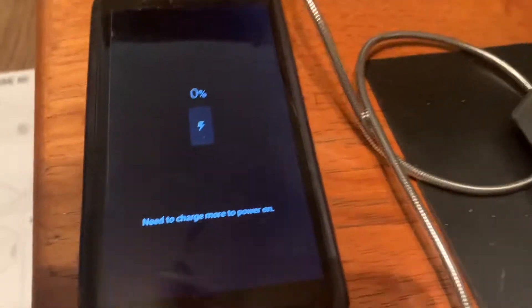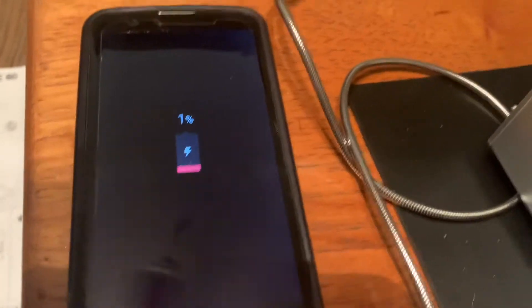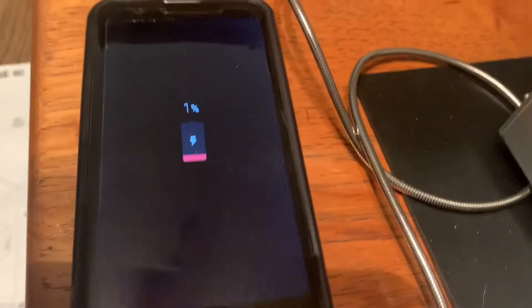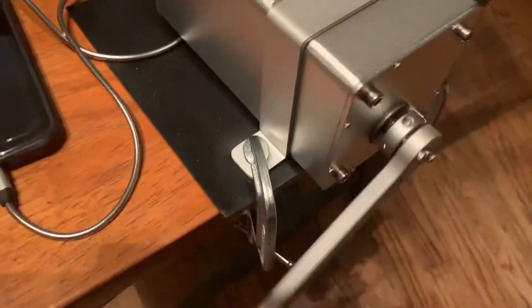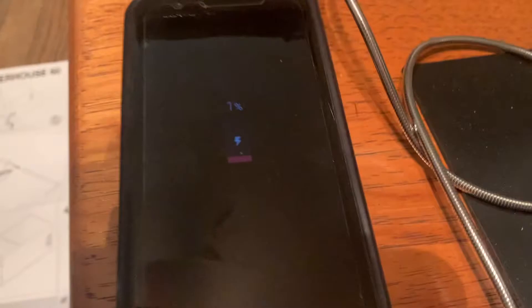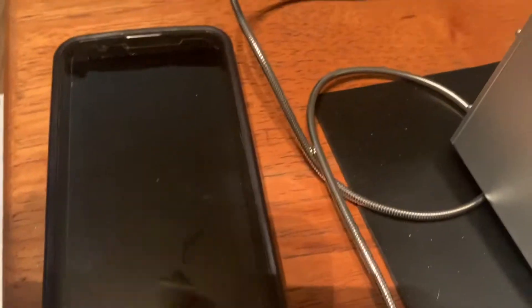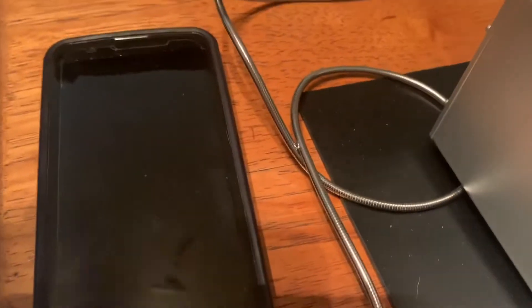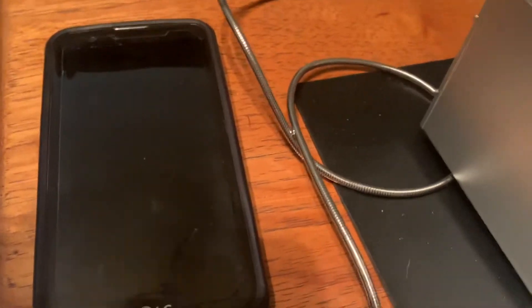Right now it was at zero, so let's crank it and see how long it takes to get to one percent. That was fast — let's see how long it takes to go to two percent. You have to crank it at a steady pace, not too fast.